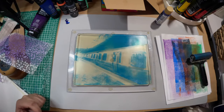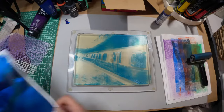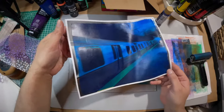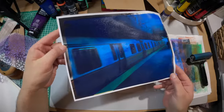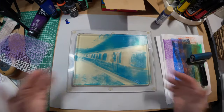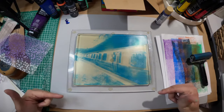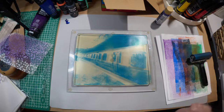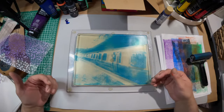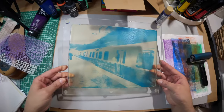Shut the front door — that's a good one! Look at the picture, that turned out cool. Now with the laser print you can use it again to do a transfer — it just has to dry completely before you try it again. So let's let that dry and let's see how our other one's doing.